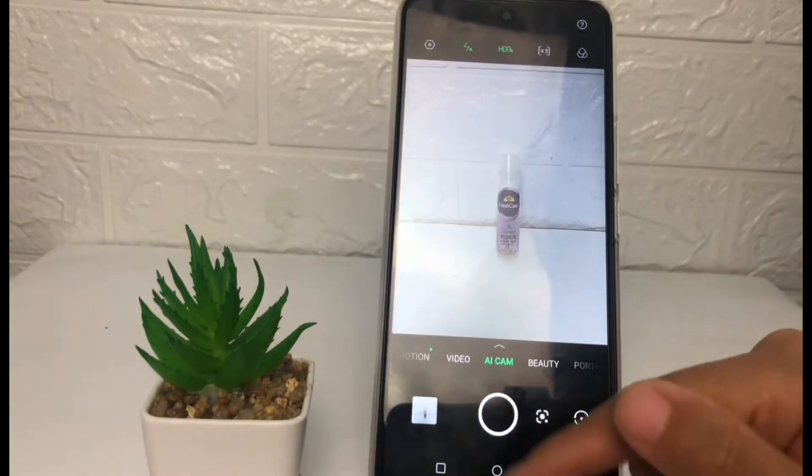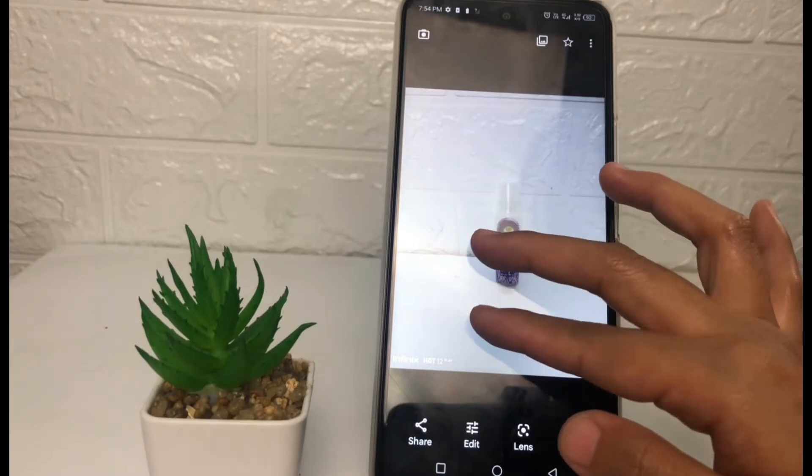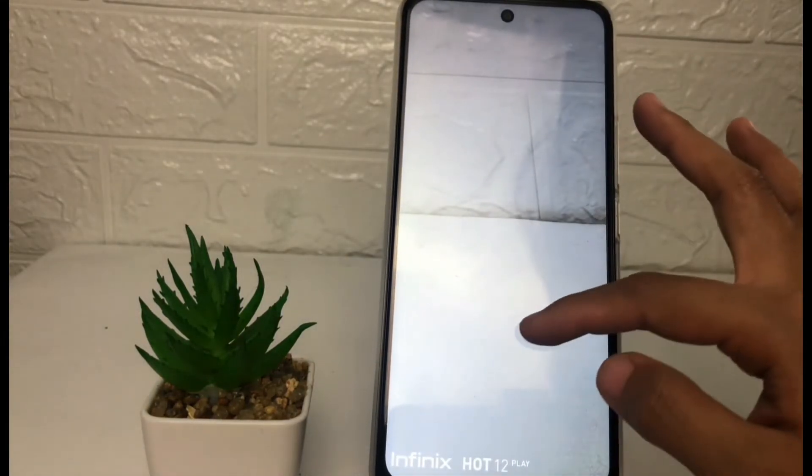After activating the watermark icon, I'm gonna go back and take one photo again. Now I'm gonna see the result — and yeah, here you can see there is a watermark in this photo.